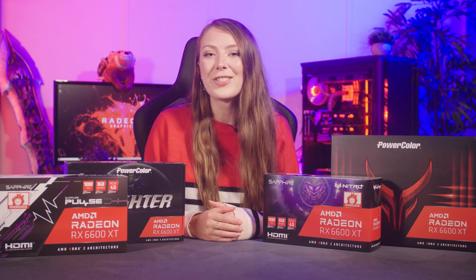Hello Overclockers, my name is Brownie and in this video I'm going to be talking about AMD's brand new budget-friendly graphics card, the Radeon RX 6600 XT. Overclockers UK has stock of many different models and in this video we're going to focus on four options from both Sapphire and PowerColor. Keep watching to learn more about the specifications, design and then finally I'll share the all-important performance benchmarks.